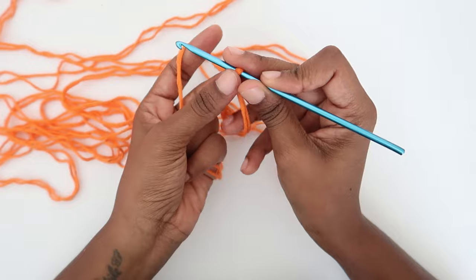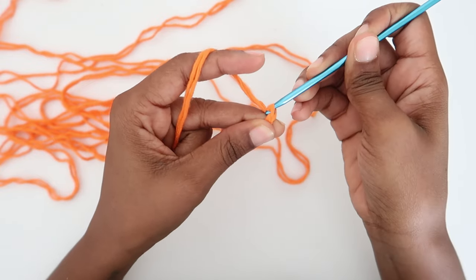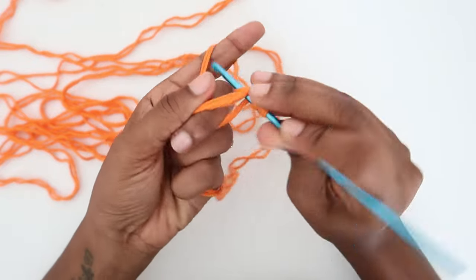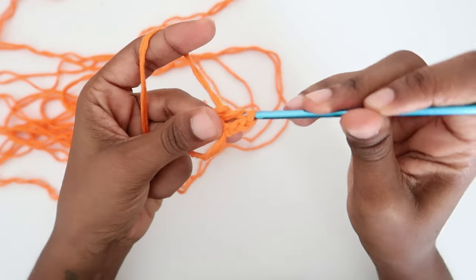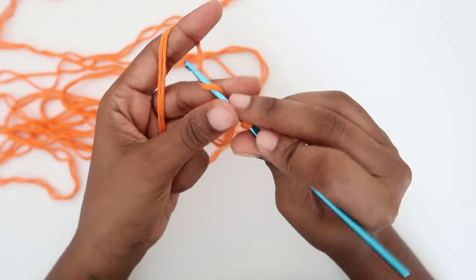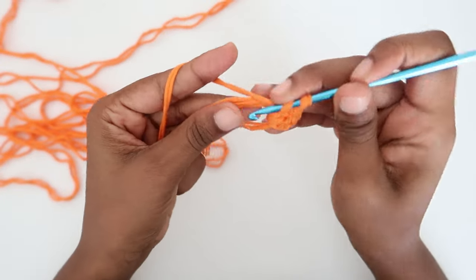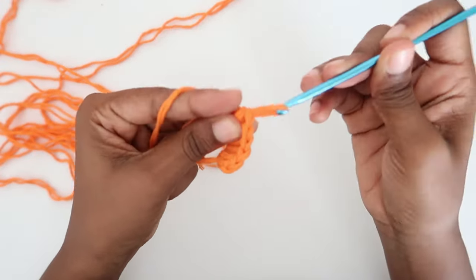If you don't know how to make a magic circle, I advise you check that out first. Once your circle is ready, make two chains — one, two — then make 12 double crochet into the magic circle. Please take note that the first two chains do not count as a stitch. So this is our first double crochet, then your second double crochet, then the third, and so forth — continue until you have 12 double crochet in the magic circle.